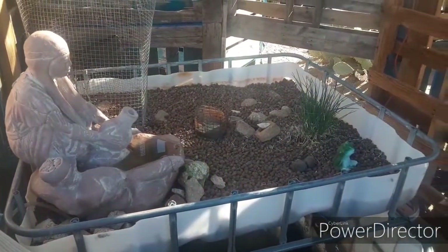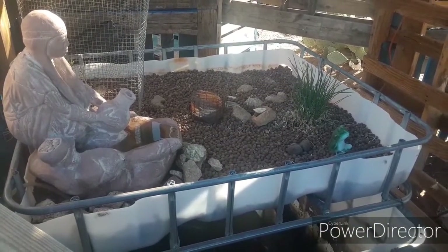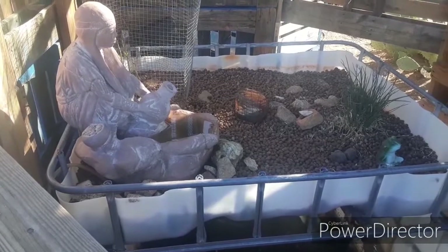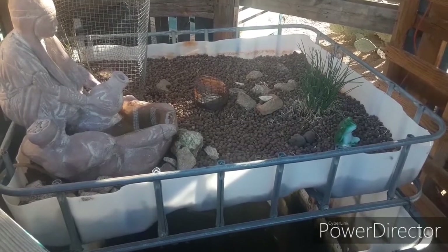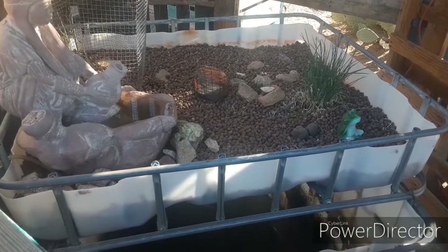This all runs off solar power, so it's free to me and it makes me food. I'm going to grow some stuff in there this year. Got my little fountain in there — it puts the water up to the top. In the center there's a valve that when the water gets up high enough, it goes down into the bottom and aerates the bottom and gives the fish air.